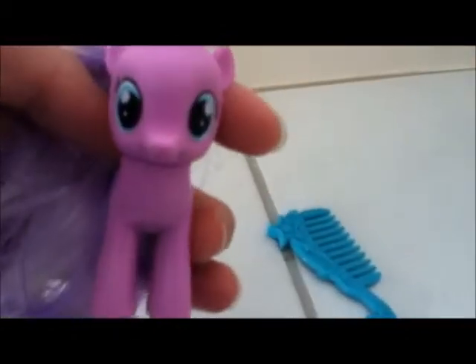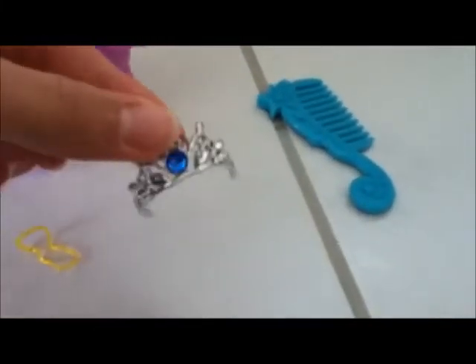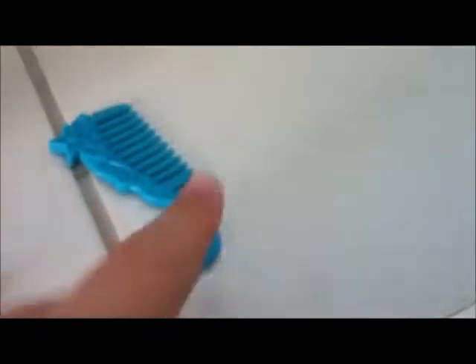So what you're going to need is a Diamond Tiara pony from the Favorites 2 collection, a rubber band, a tiara that is not the paper tiara, and a pony brush.